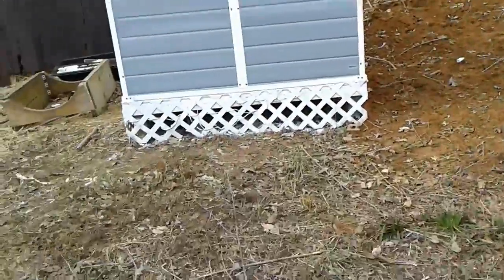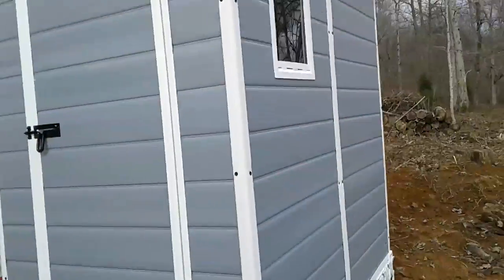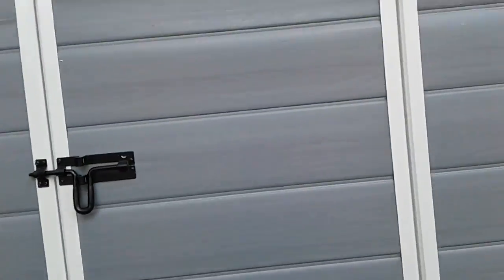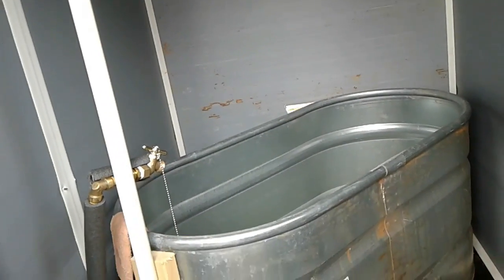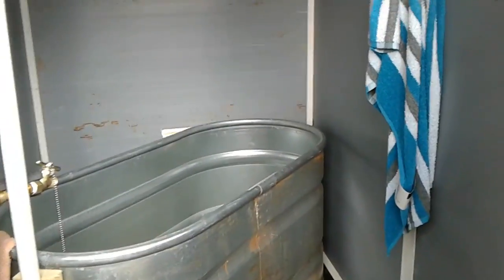I don't know if I put a video up about our little bathhouse, but we had purchased this shed at Menards. It was like $199. I built it - it took about four hours to build with one person. They say it takes five or something with two, but it's really a lot easier than it looks. Actually, I did have some help with the roof - my son came and helped me.